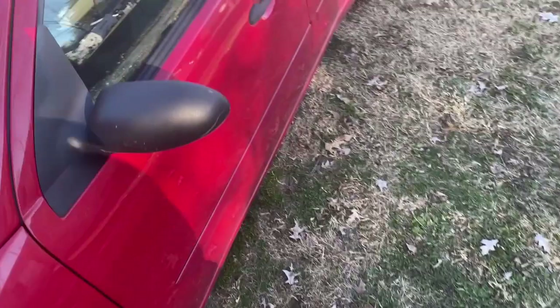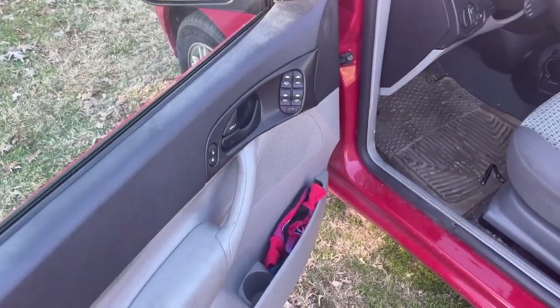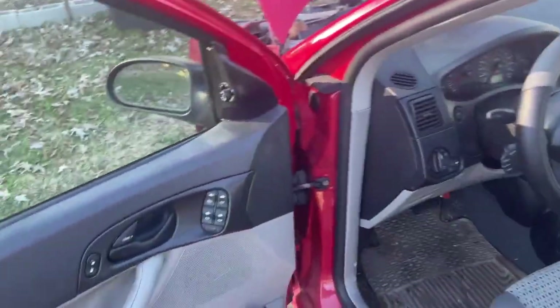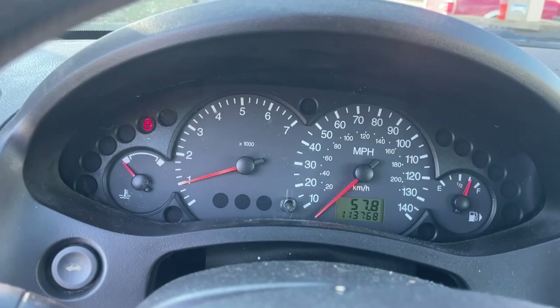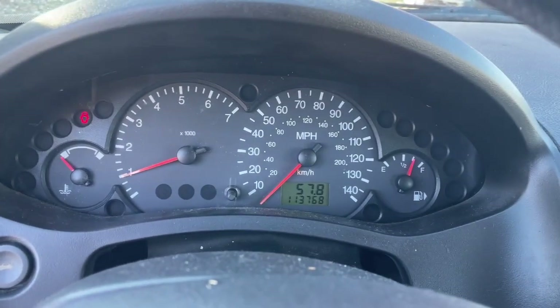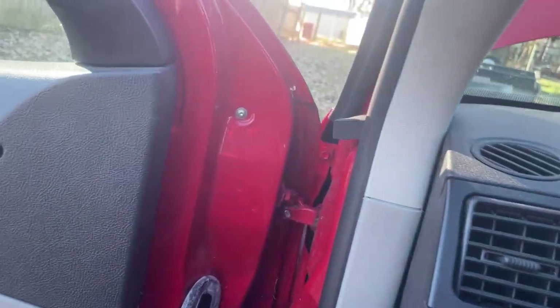Check the dashboard and see if we have any lights on. The only light you should see on is the one for the door and maybe the seat belt. Yeah, the only light we have on is for the door, so I think we did it. That's how you change your air tube on your Ford Focus or your Transit Connect.